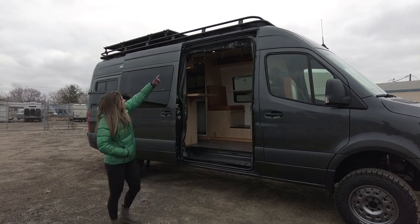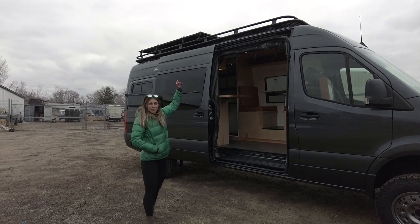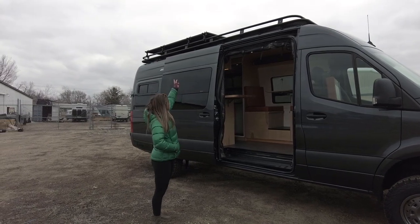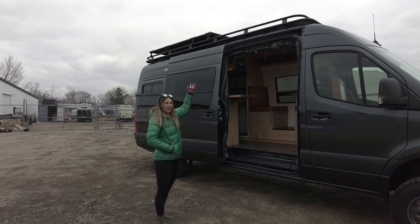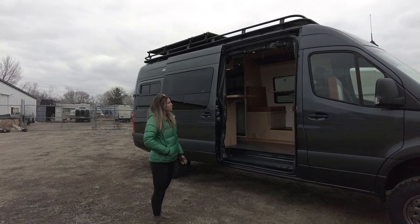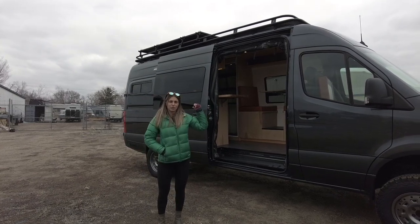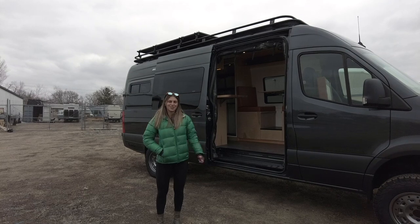Moving up from there we have an aluminum double loop roof rack. On top of that we have a Tiny Watts 500-watt solar deck, so you can walk on that if you want to. Also at the sliding door you'll see that we have bug screens from RB Components, and we have some at the rear doors as well, so let's head out to the rear now.